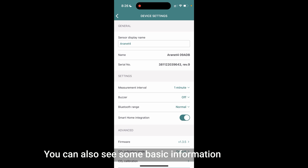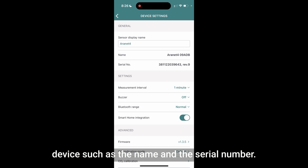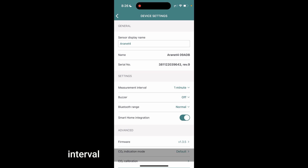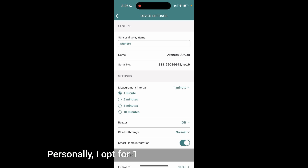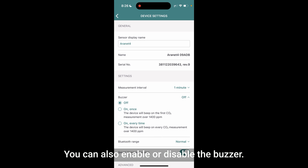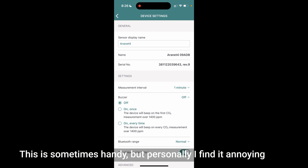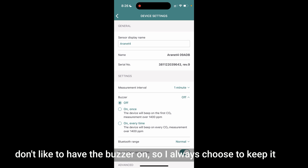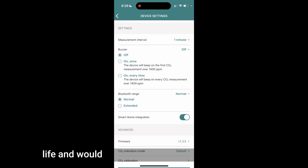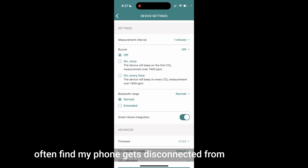You can also see some basic information about the device, such as the name and serial number. More interesting is the settings menu located below. Here, you can change the carbon dioxide measurement interval from one minute to 10 minutes. Personally, I opt for one minute because I prefer to get more constant updates on CO2 concentrations. You can also enable or disable the buzzer — personally I find it annoying and keep it off. You can also extend the Bluetooth range, which is handy if you don't mind the shortened battery life. By default, the Bluetooth range on the Aronet 4 is quite short and I often find my phone gets disconnected.